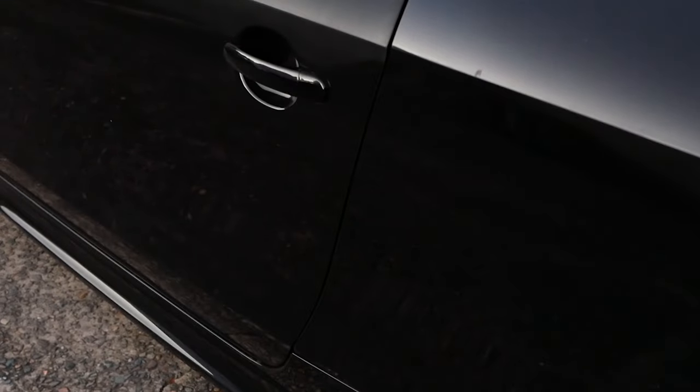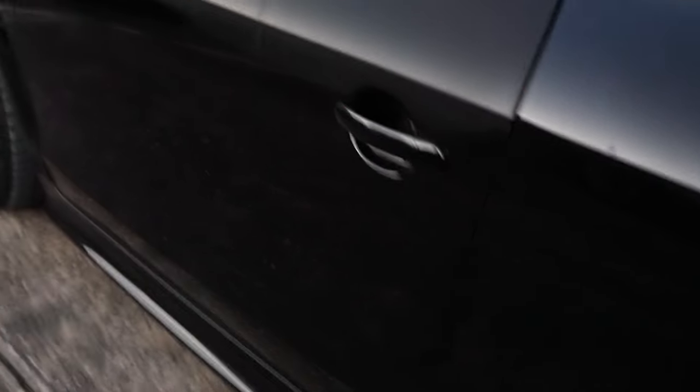Hey guys, welcome back. It's me again, Ian, and I'm back with more Audi TT Mark II content. In this video, what we'll be looking at is upgrading the puddle lights.